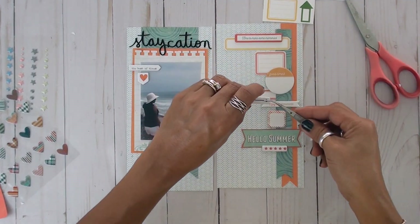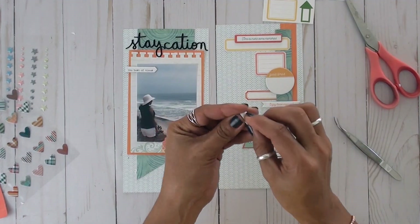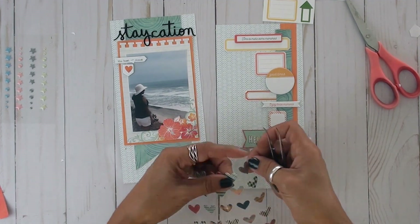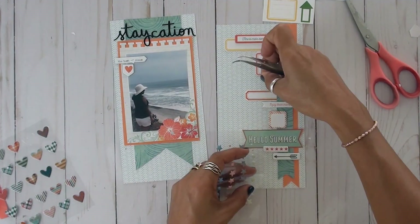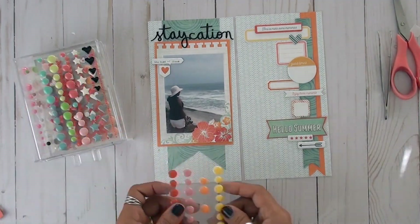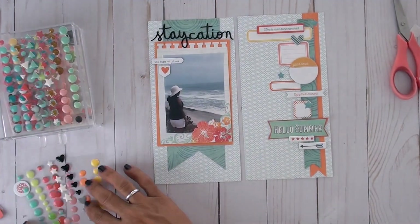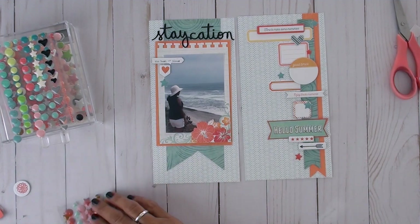We're coming to an end — I always start saying my goodbyes early because I always run out of time. But before that, see how I switch that arrow just a little — if you point the arrow toward the right it's pointing to nothing, but if you point it toward the left where the photo is, it's one of those little designer tricks to make your eyes go to a specific location. The little enamel dots and stars also came from Freckle Fawn — if you visit their website they have tons of cute little things you can use with your inserts.